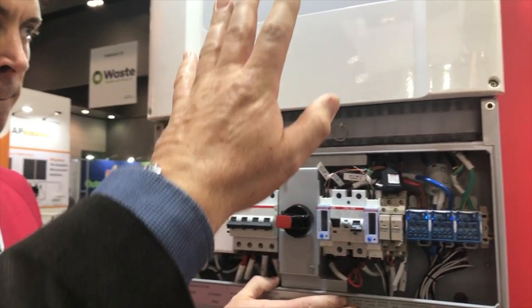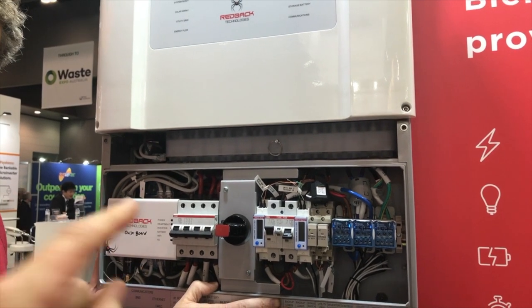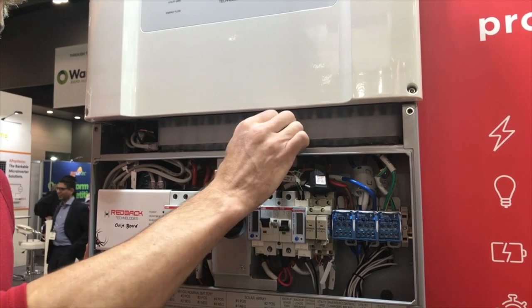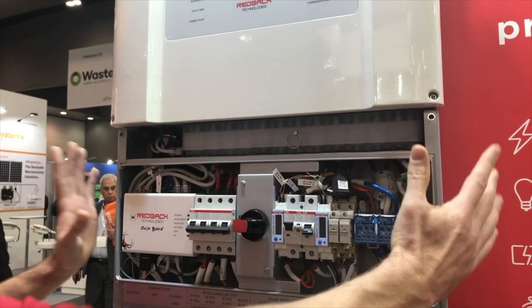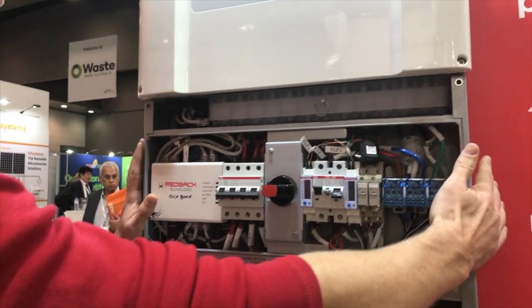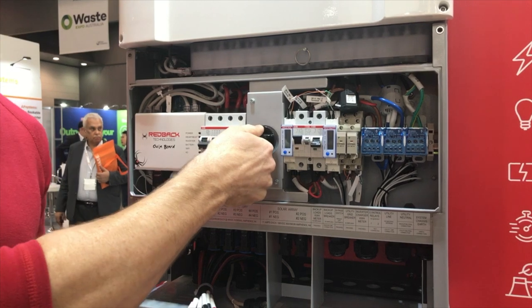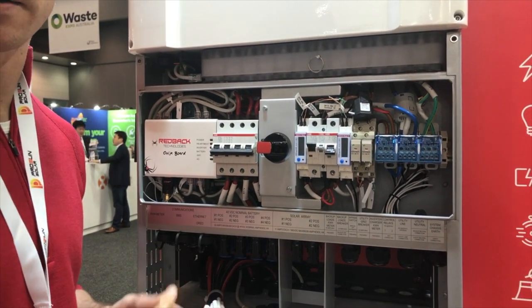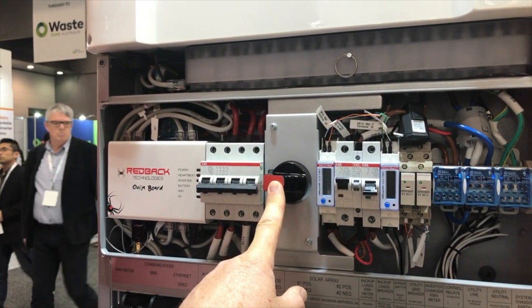We now have the ability to detach the power module, which is the top unit. There's a pin here that holds the connector in place, and that pin is only accessible when the front cover is removed. To remove the front cover, you have to put the isolator into the open position so that there's no DC running. The isolator itself has a mechanical interlock with the cover.